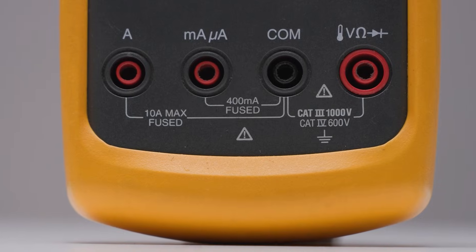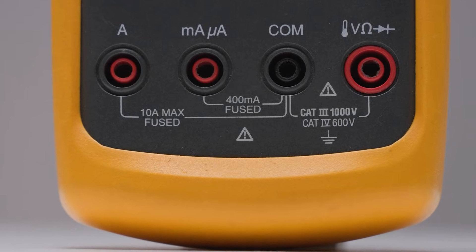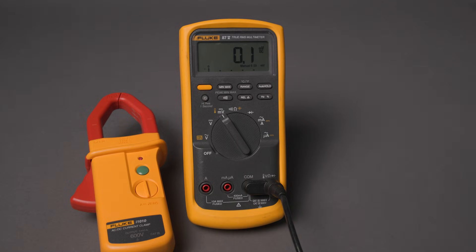To start, ensure that the expected low current measurement is less than the current setting of your meter. In this case, we'll use a digital multimeter. Typical DMMs can be used to measure current less than 10A. If the amperages are greater than 10A, then a clamp-on ammeter is required.